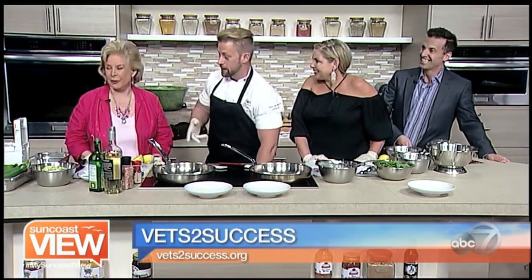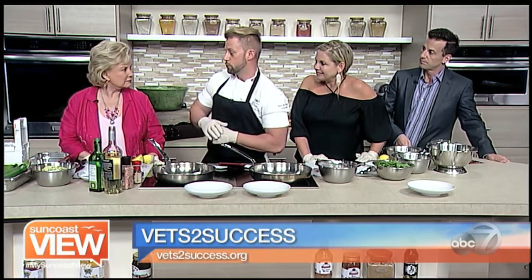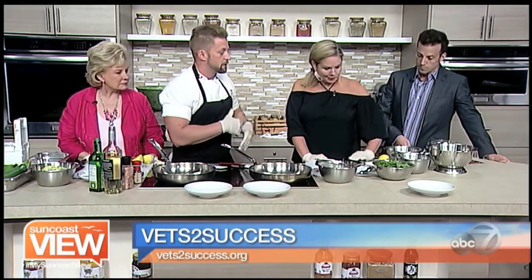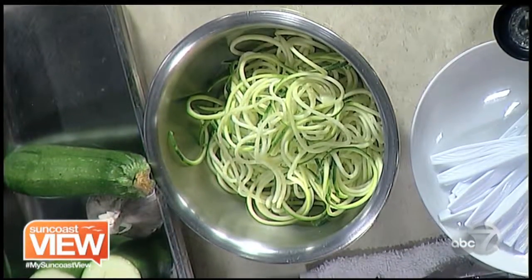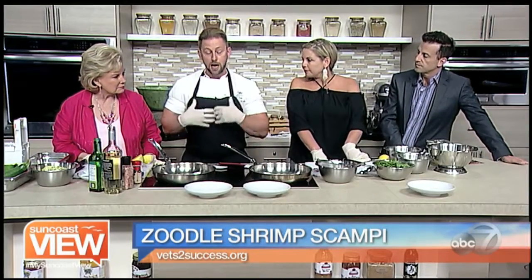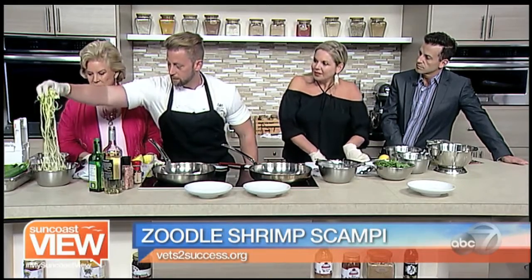We're going to get over here and start zoodling. Zoodling is like a noodle, but it's made from vegetables — zucchini. You can pick these up at Publix already sliced in a little prepackaged piece, because everybody's about time. This is a little summer squash and zucchini — yellow and green — so it's fun. A little shorter strands, but I love to zoodle on bigger strands because it's got just a beautiful pasta-like look to it.